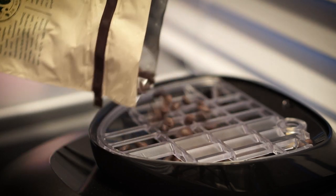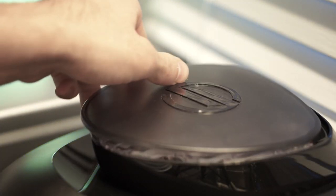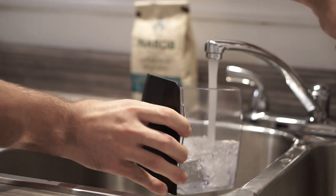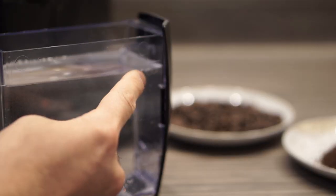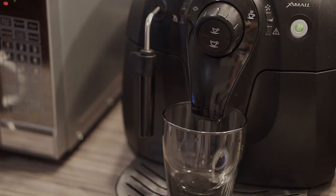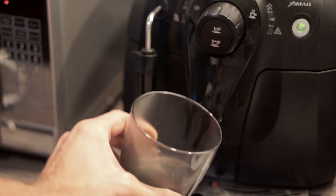Take the plastic cover off and add as many coffee beans as you want. Place the cover back to maintain the freshness of the beans, and add some cold water, making sure you don't pass the maximum line. All that is left to do is power on the machine and wait for it to rinse itself.